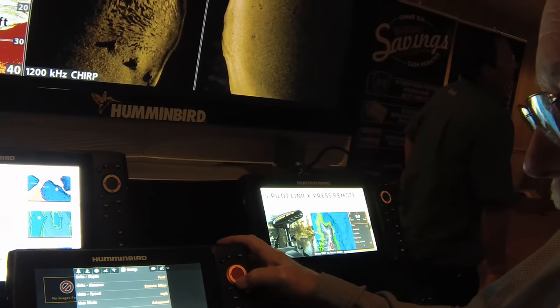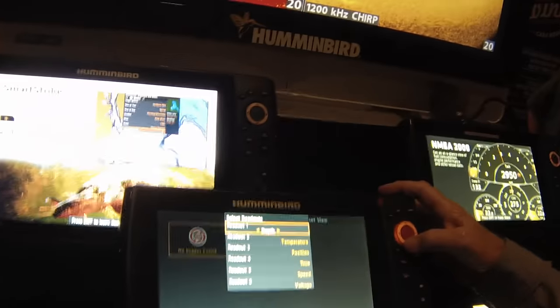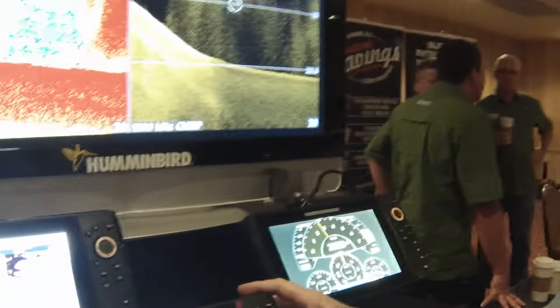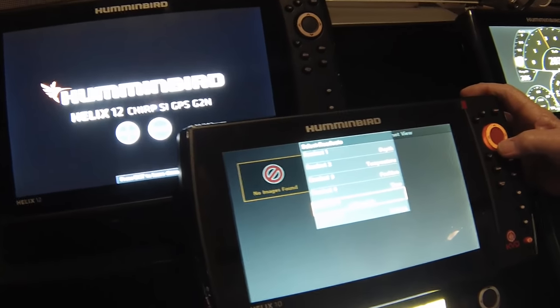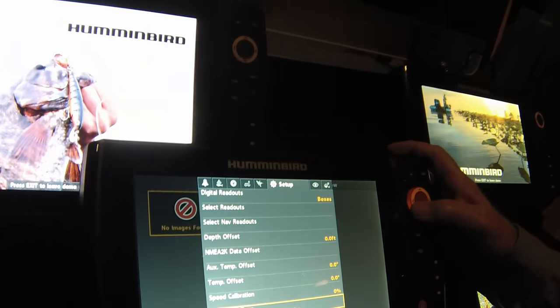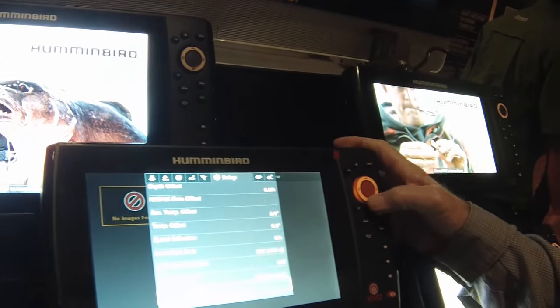Now if you want everything, come down here to select my readout. Depth is always your first one. Most people also like temperature. For position — this little deal tells you where you are, but if you're saving screenshots to show somebody, you might want to cut that off so they don't know where you're fishing. Here's your time, your speed, your voltage. If you don't want something, simply cut it off. The unit happens to be set on Eastern time zone. Daylight savings time is off right now, so when we change daylight savings time, you come back here and cut it on, and your time will change an hour.